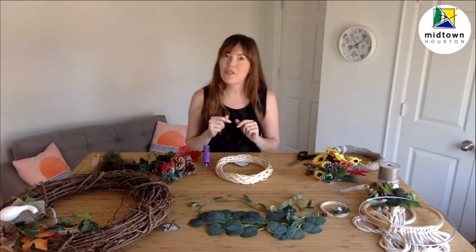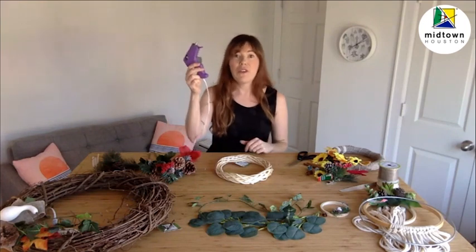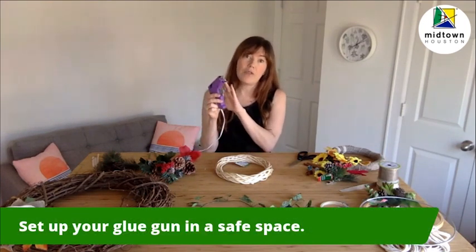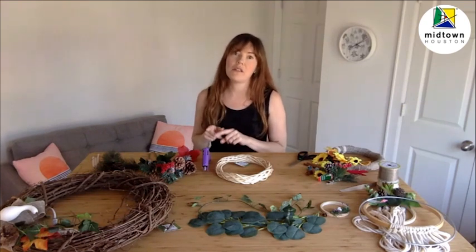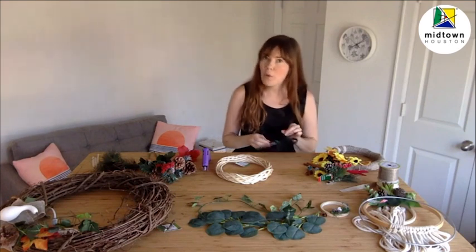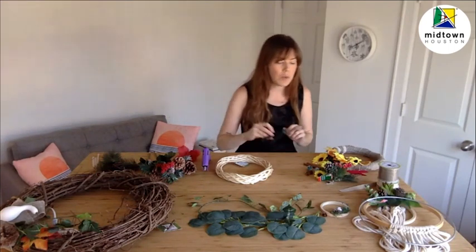Right here I've got my wreath base — this one is a willow bark wreath base, but you could also use a grapevine or a metal one. We're definitely going to need a glue gun; this is the best kind of glue to use to make a wreath, and you'll also need a couple of extra glue sticks. If you don't have a glue gun, a craft glue or tacky glue will work as well, but a glue gun is definitely going to be the easiest. We'll also need scissors for trimming pieces, cutting ribbon, and anything like that.